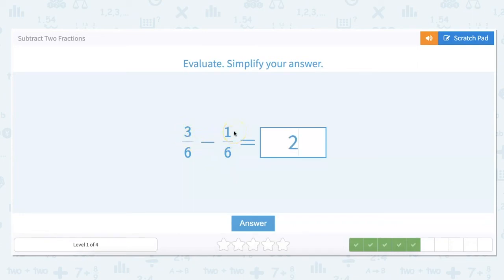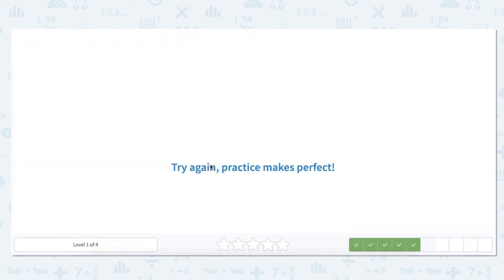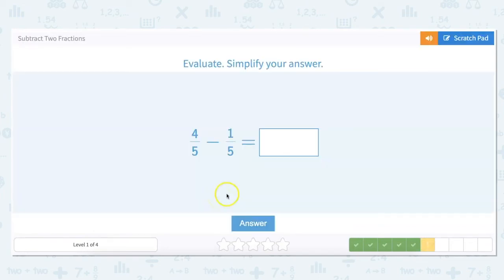For this one we subtract across: three minus one is two, and our denominator stays the same — six. Wait, I did something wrong there: I forgot to simplify, which is something to pay a lot of attention to. I put the answer as two-sixths, but you could have simplified that down to one-third.